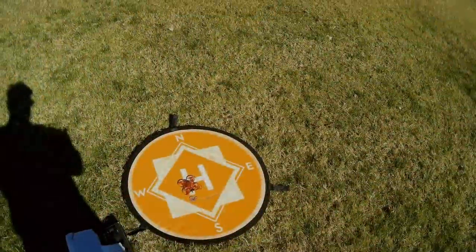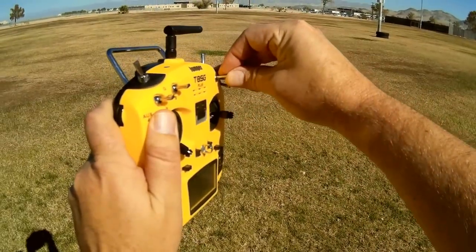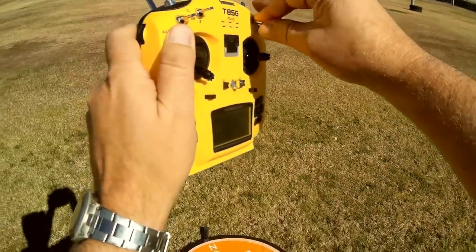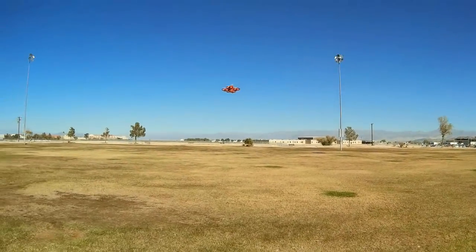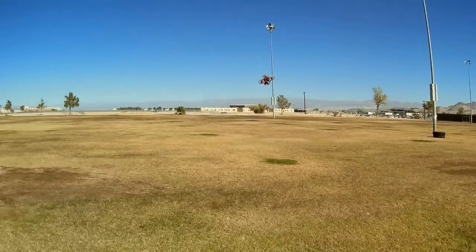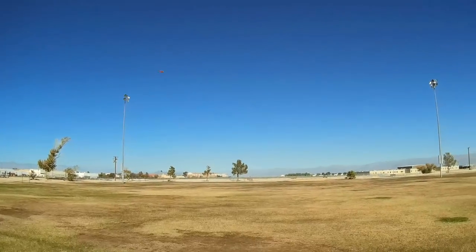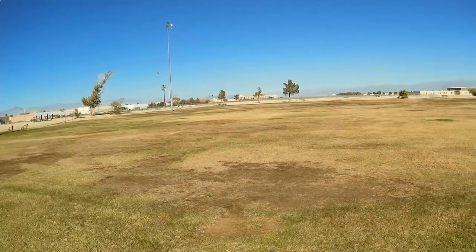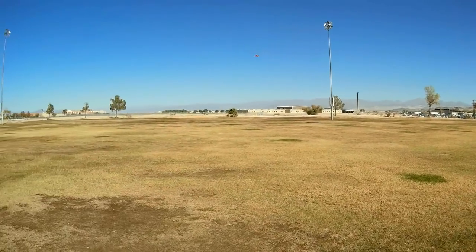We're going to plug in a battery and fly line of sight first, then switch to acro. I've set up my switches a bit differently: all the way down is bind mode, center or up position is angle mode, and center is air mode. There we go — all motors are spinning. We'll start flying in angle mode just to see how it flies. It actually flies very well for a 1S drone — not super punchy, but let's see how fast it goes. It's fast!